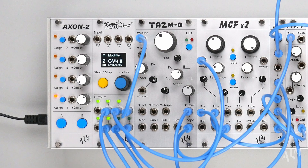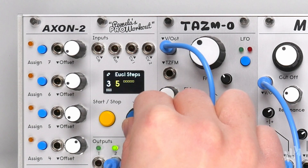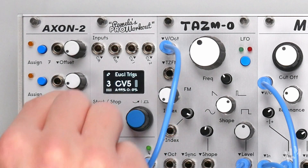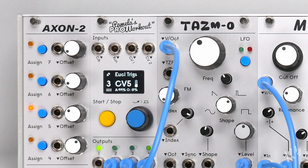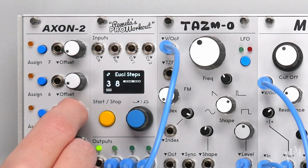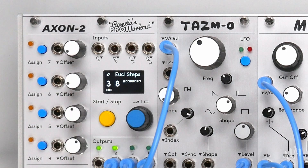Let's create a Euclidean rhythm on output 3 to vary the triggering of our synth voice. This time we'll assign CV5 and add Euclidean triggers manually with the offset. Assigning hands-on control provides a fast and performative way to manipulate the gate pattern.